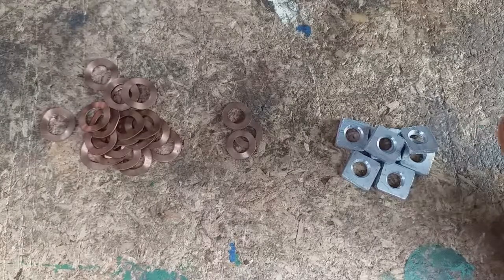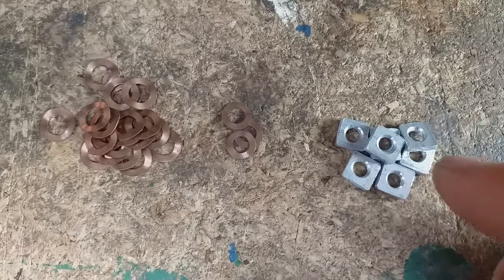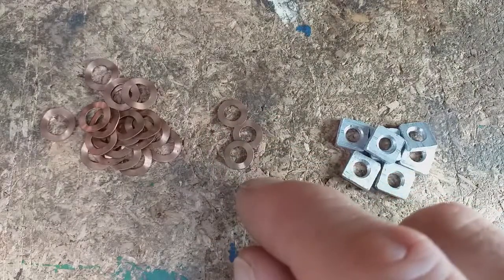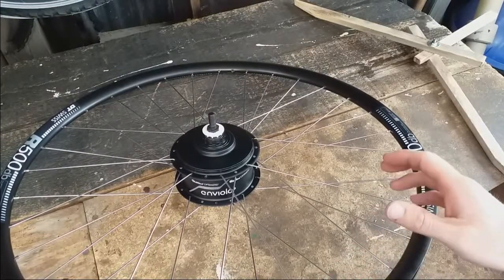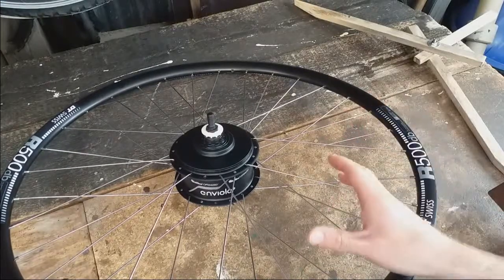I've made these washers — they're about two millimetres thick and I actually only need eight of them for the shortest spokes. I've also found these copper washers which are about 0.3 millimetres thick. In the end I had to make another eight washers for the other spokes which needed to be two millimetres shorter, but I've now got it to a state where I think I'm going to get away with this one.